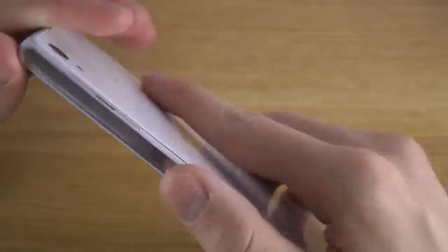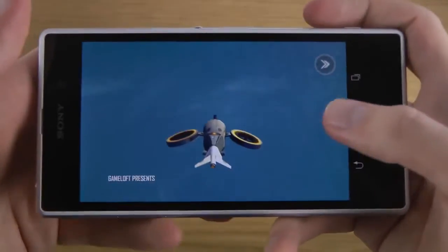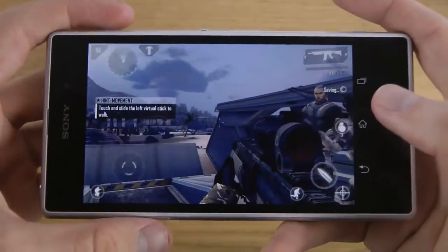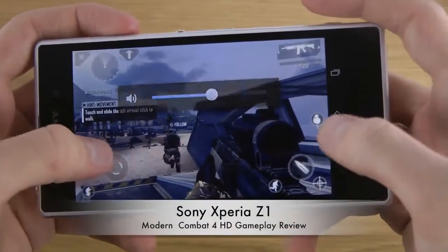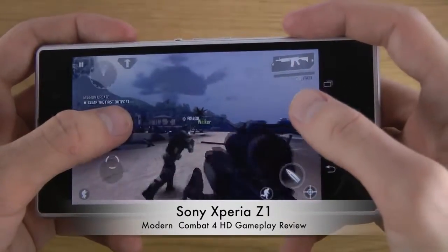The device is getting a little bit warm now here at the top, and that's of course the bad thing with the glass back on the phone. Also have to push a little bit hard here on the volume keys. But wow, the performance is good.